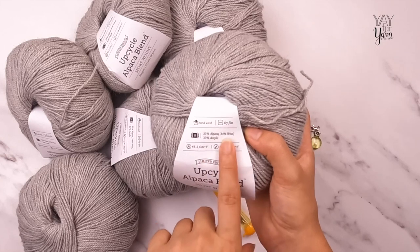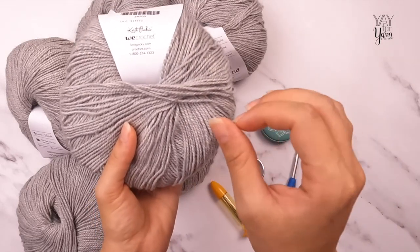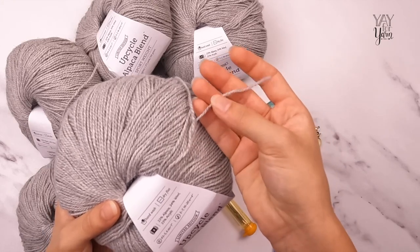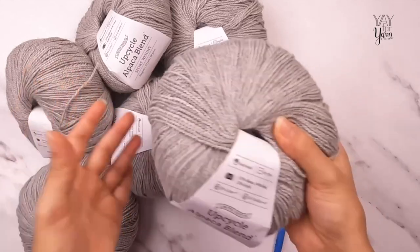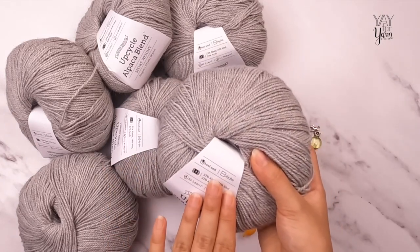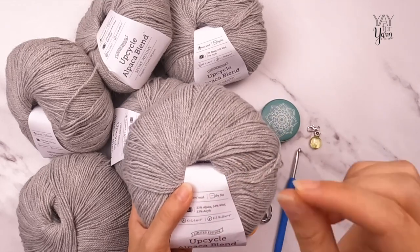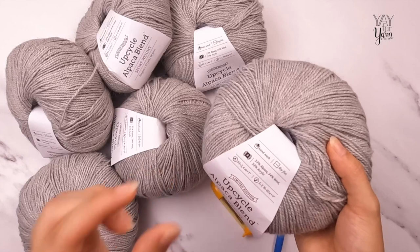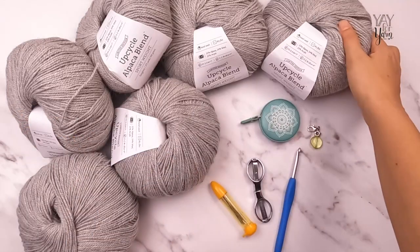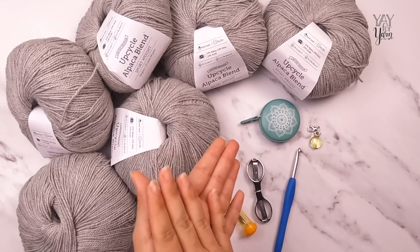This yarn is part alpaca, part wool, and part acrylic — an upcycled, heathered yarn with multiple very slightly different shades of the same color twisted together. You can see a few little alpaca fibers that stick out, which is totally normal, but you don't have to use alpaca. You can use acrylic or any fiber you like, as long as it is sport weight. Follow the pattern instructions for how much yarn you need; the yardage given is the minimum. Make sure your yarn feels nice against the skin — nothing prickly or scratchy.